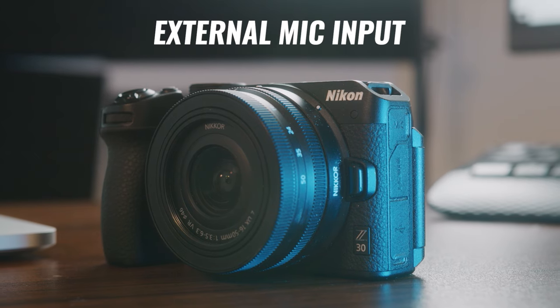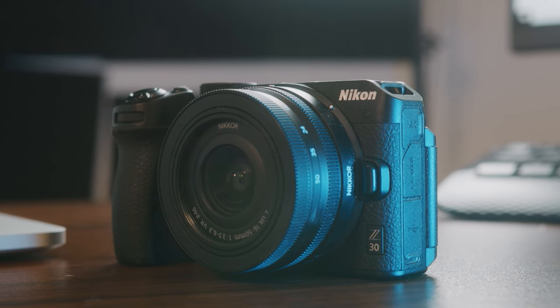It does have an input for external microphones, but it does not have an output for headphones. So you cannot monitor your audio except for the levels on the back of the camera, which may or may not be a deal breaker for some of you. But in terms of vlogging, YouTube content creation, and overall video, this camera absolutely crushes it. Let's do a test so you can see how the audio and video is for yourself.